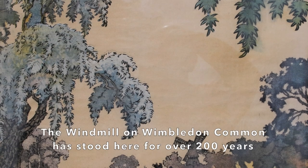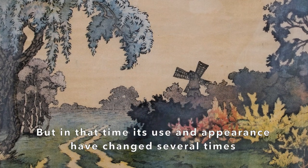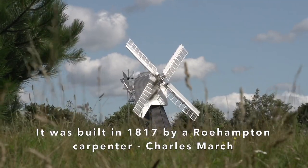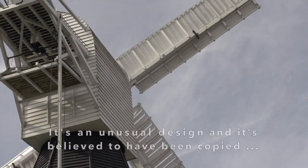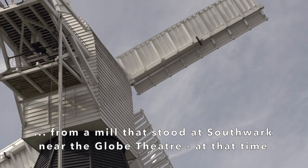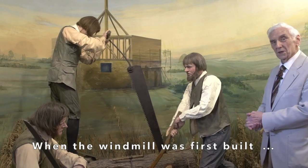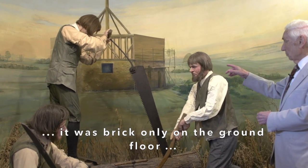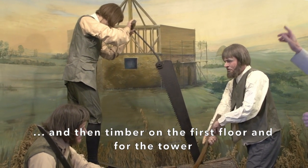The windmill on Wimbledon Common has stood here for over 200 years, but in that time its use and appearance have changed several times. It was built in 1817 by a Roehampton carpenter, Charles March, to grind locally grown wheat into flour. It's an unusual design and is believed to have been copied from a mill that stood in Southwark near the Globe Theatre at that time. When the windmill was first built in 1817, as you can see from the construction, it was brick only on the ground floor and then timber on the first floor and for the tower.